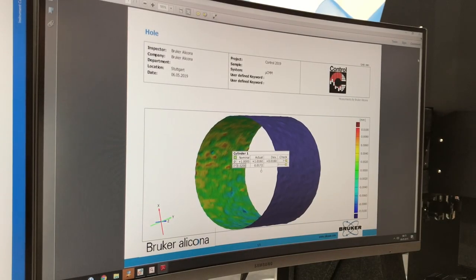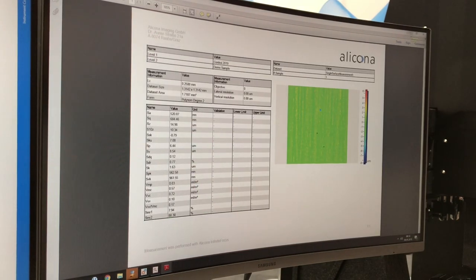Here you can see the result pages of the automation example shown before. Thank you.